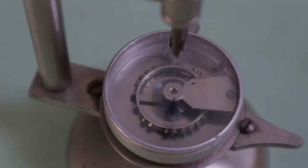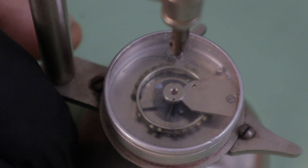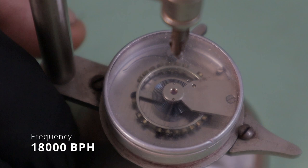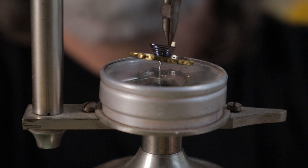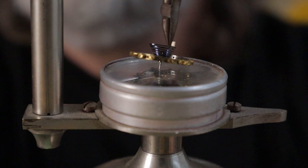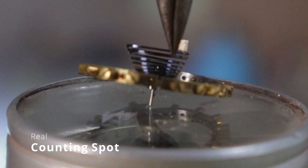To find the correct length of a hairspring, a watchmaker uses a vibrating tool. Inside the vibrating tool, there is a balance wheel and a hairspring of a known value that acts as a control. This balance wheel is set up for a movement running at a frequency of 18,000 beats per hour. The end of the hairspring is held by a clip so that the hairspring and the balance wheel are suspended with the balance pivots resting on the glass directly above the control balance inside the tool.